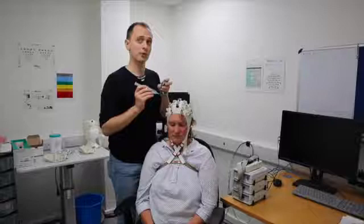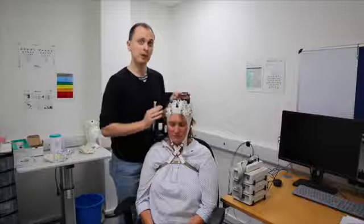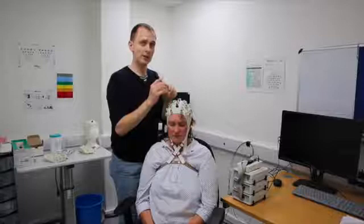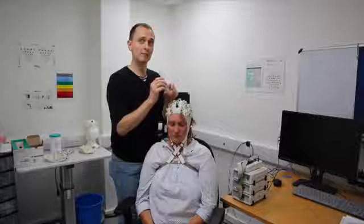Occasionally some electrodes are more fiddly than others, especially down on the sides and back or anywhere the cap is loose. In that case you may need to put a little bit more gel or wiggle the needle around a bit more. You're not trying to scratch the participant's head too hard — you're just trying to push hair aside and make sure the gel is making contact with the skin.